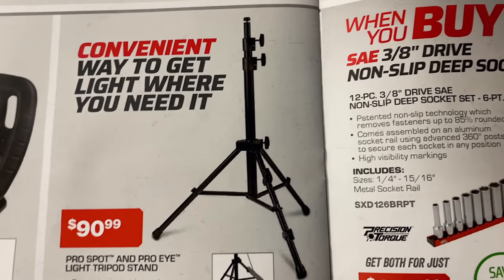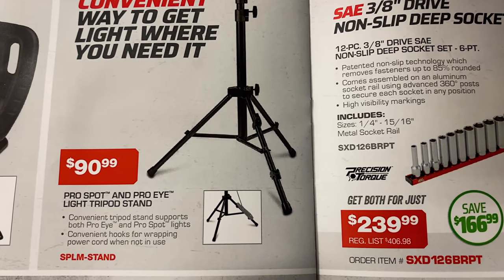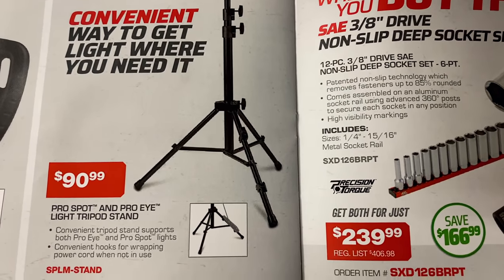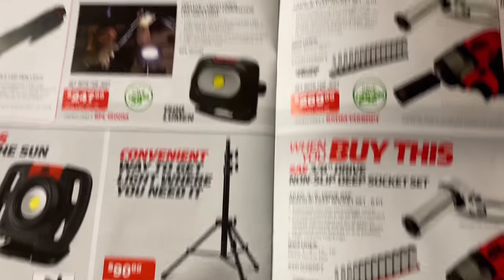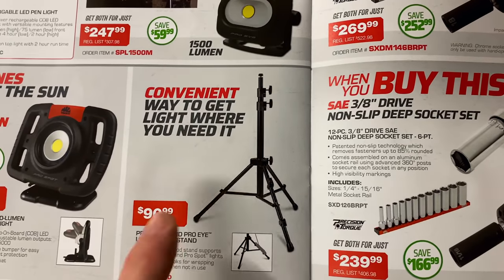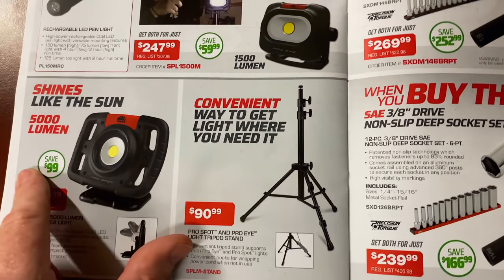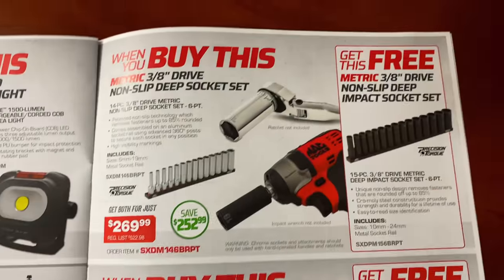Here's the tripod we spoke of — the ProSpot and ProEye light tripod stand. It's $90.99. You're not saving any money on this one — they're just showing it to you. It's not on sale this time, so you're going to be paying full price.